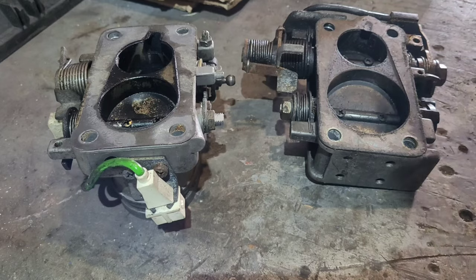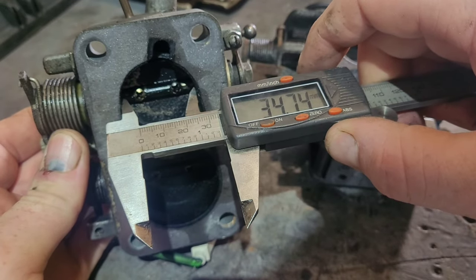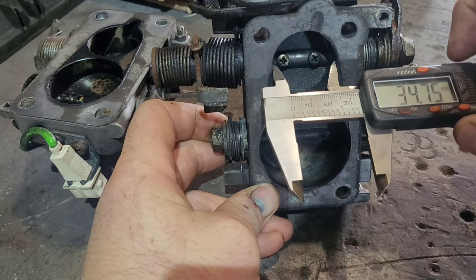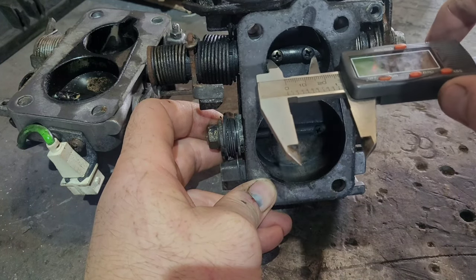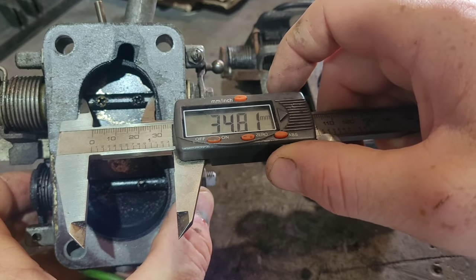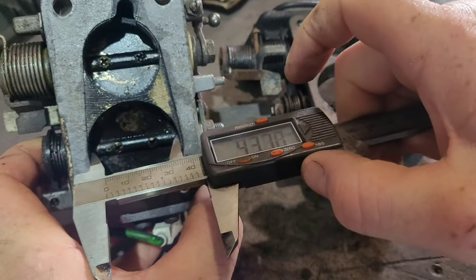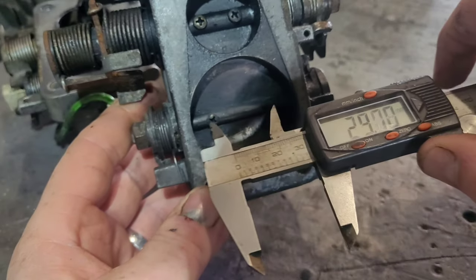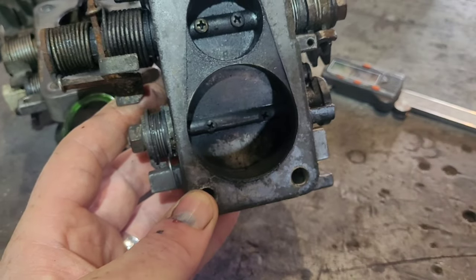The larger main butterfly is what we want. Measuring the smaller part-throttle butterfly on both — they're both 34.7 to 34.8mm, so essentially the same size. The one we really want to focus on is the main bottom butterfly. The Mark 1 is 43.8mm — call it 44mm — and the 16-valve unit is 51 to 52mm. That's a near 20% increase, which is a huge amount.